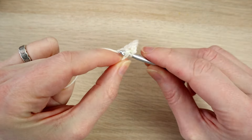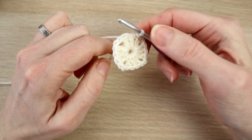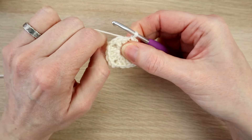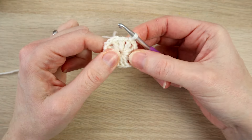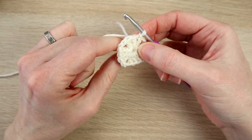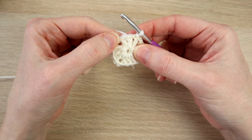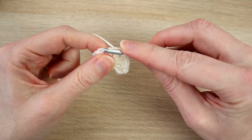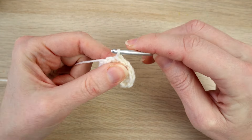Work a slip stitch under both loops neatly. Because I carried my tail end, I should be able to just pull in that center hole, but you can always sew it closed or leave it — it still looks nice. Now slip stitch over to the chain two space: slip stitch in the next double crochet, and in the next double crochet, then slip stitch into the chain two space.